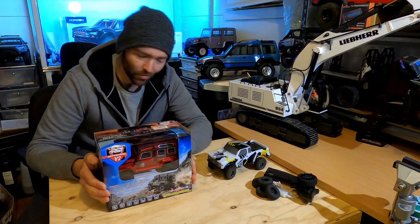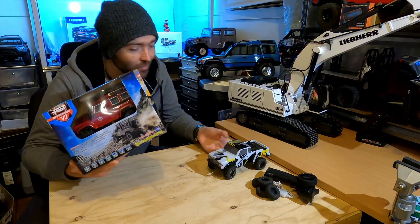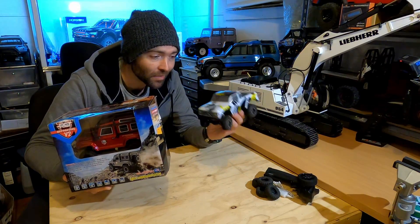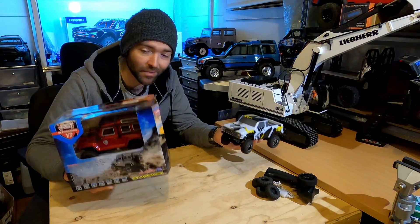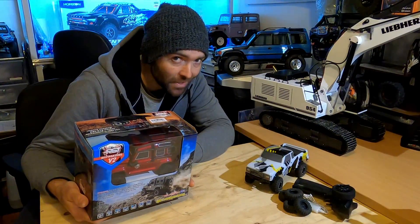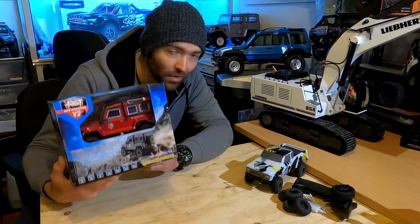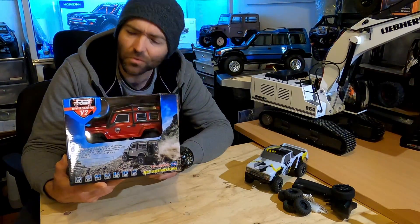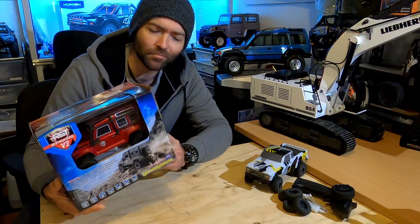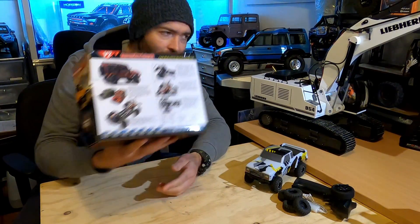The postal system is overwhelmed at the moment, so things are taking a while to get here. I ordered this around the same time I ordered the other one, but I've had that for a lot more time already. This came internationally, whereas the other was from a local vendor. This is the HSP or RGT 136 240 V2 — it's a 1/24 split transmission system.